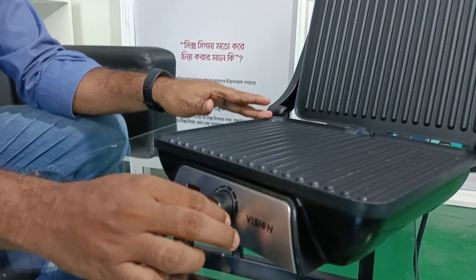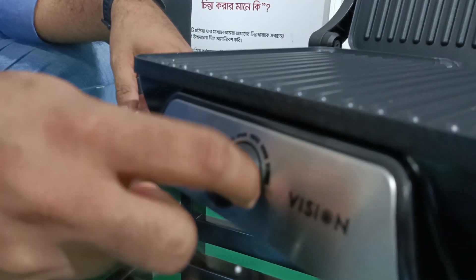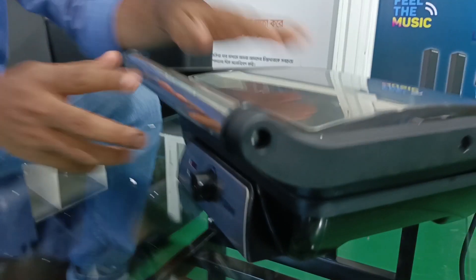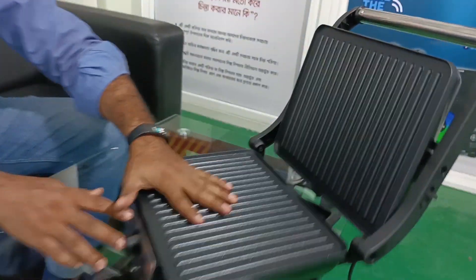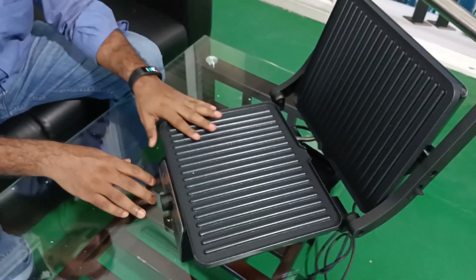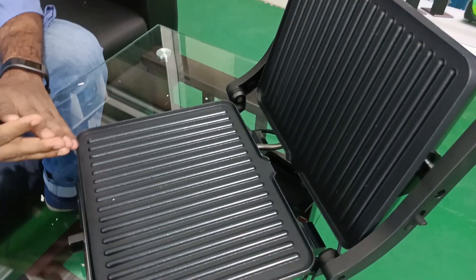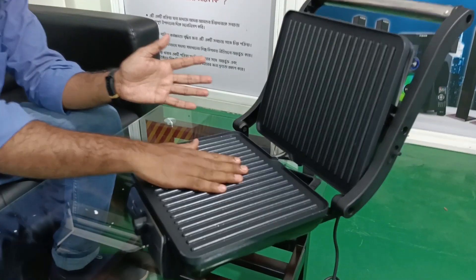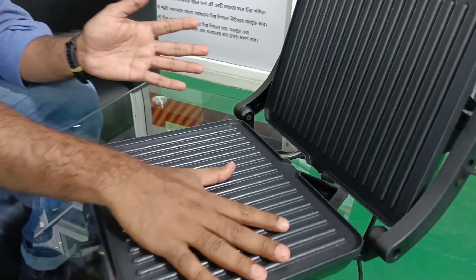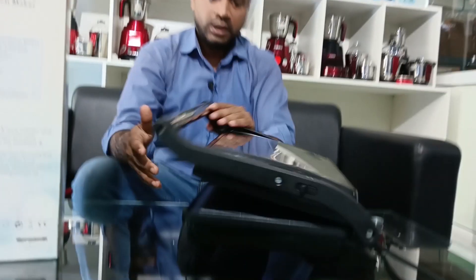We will have our ingredients in our water. This is our product. We have fully steeled and we have a non-stick coating plate. We will have to take the non-stick coating plate. This is our product. We will have all our ingredients in the water and address this.